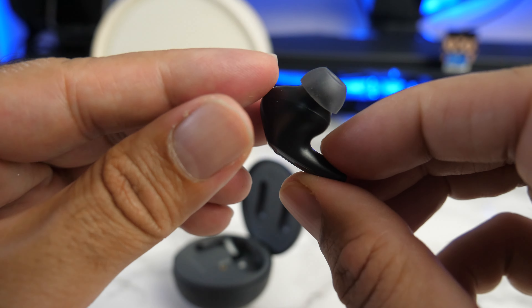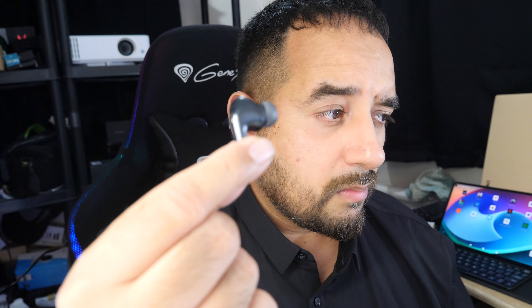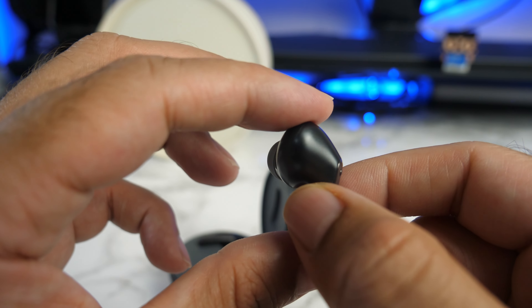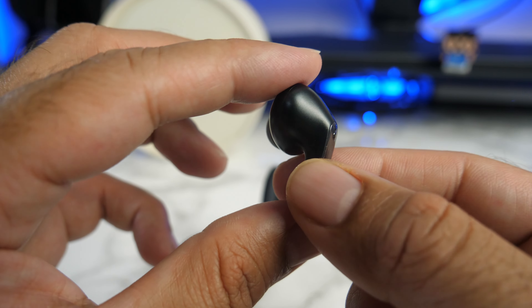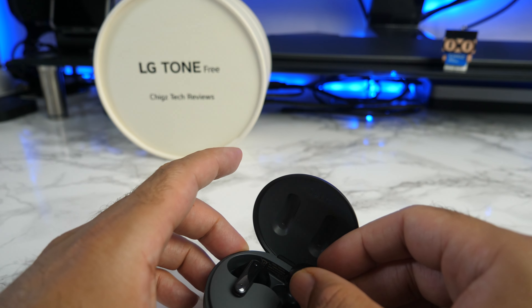The earbuds are IPX4 splash proof. You have in-ear detection — so if I remove an earbud from my ear, the music will pause, and if I put it back in, the music continues automatically. The earbuds also feature a very innovative touch control. Every time you touch, you will feel haptic feedback, which lets you know that the touch has been registered. The touch gestures can also be completely customized from the Tone-Free app.